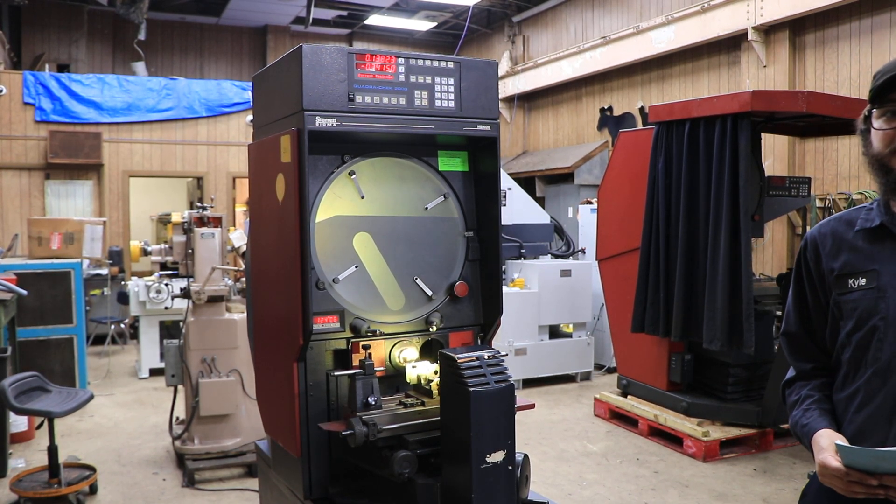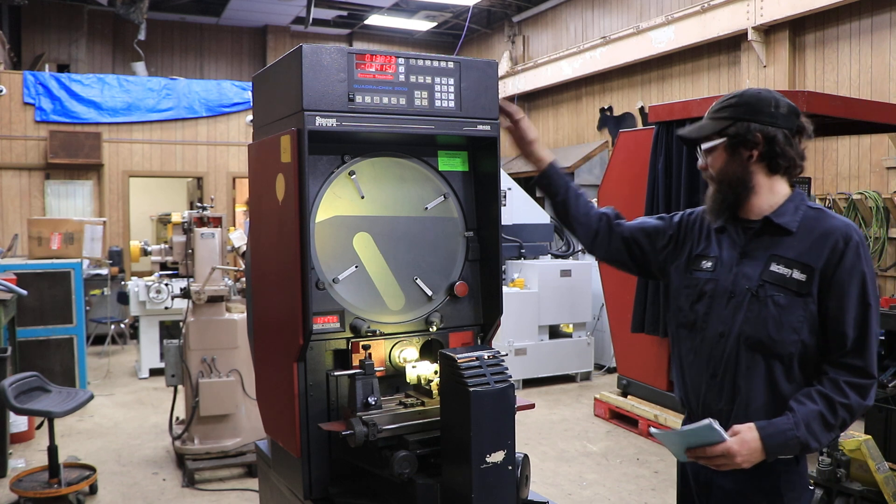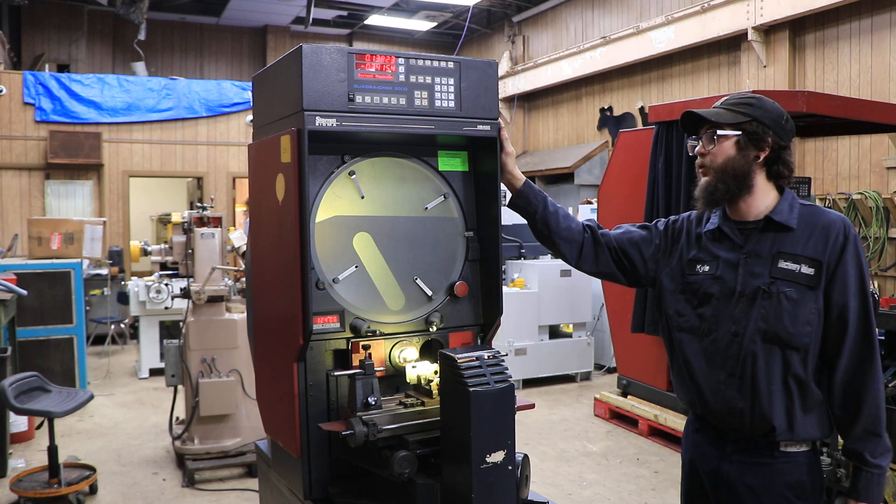And that's basically all there is to it. This is, again, the Starrett HV400. Thank you.